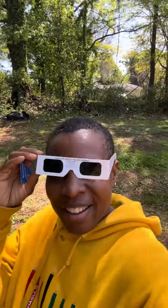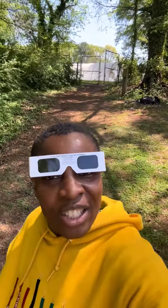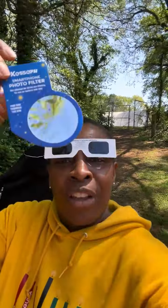We are at a solar eclipse viewing party and it has already started — it's amazing. I'm gonna show you what this device is. If you want to see the solar eclipse through your camera on your cell phone, you basically put this device up against the back side of your lens.